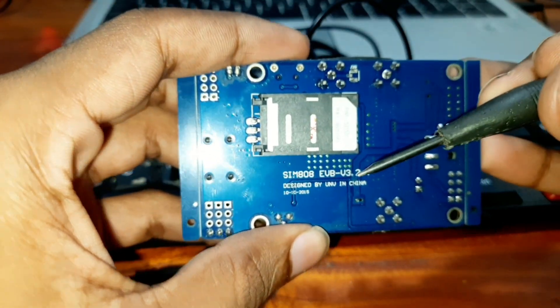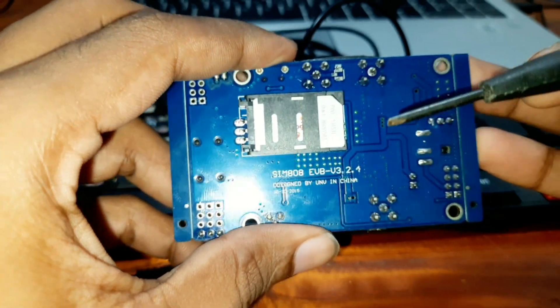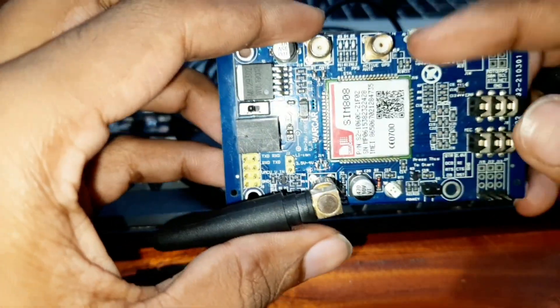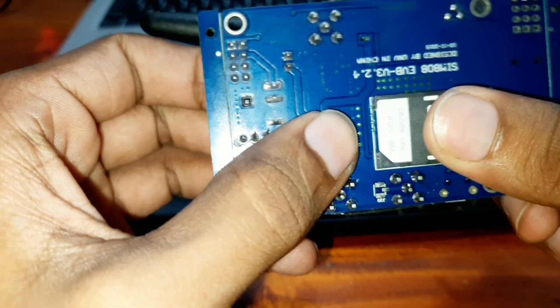Hello friends, today we are going to have a quick look into this SIM808 EVB version 3 module. You can use this module to work with GPS, GSM, and Bluetooth. You can insert the SIM right here.